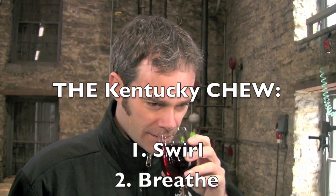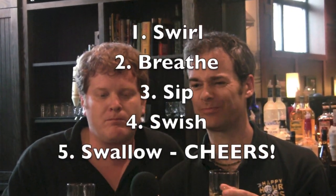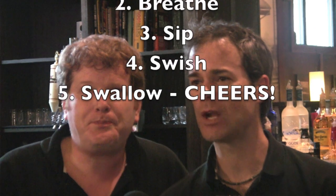So here's a little cheat sheet just to send you on your way — the Kentucky Chew: swirl the bourbon in the glass, then breathe in the aroma, take a sip, swish the bourbon around all parts of your mouth, swallow it down, and enjoy. We will see you guys next time. Cheers!